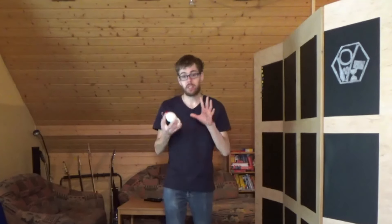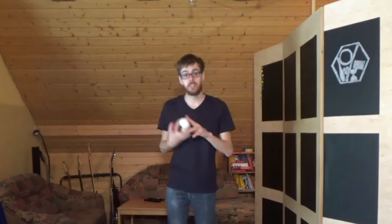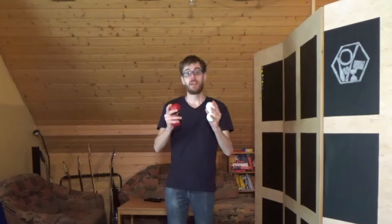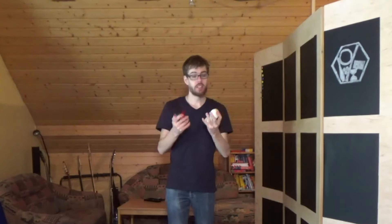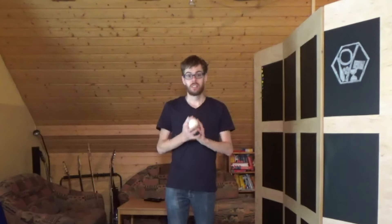Man merkt schon, das ist ein sehr unruhiges Jonglieren — wir können hier nicht am Stück weitermachen. Das heißt, wir können immer nur einen Durchlauf machen und dann wieder neu anfangen. Man merkt diese Lücke beim Jonglieren, und in dieser Lücke kommt dann unser 5. Ball. Ab heute erst mal die 4 Bälle über Kreuz.